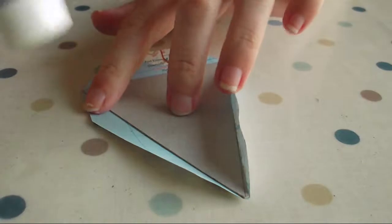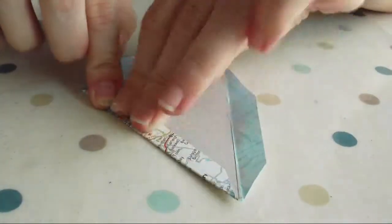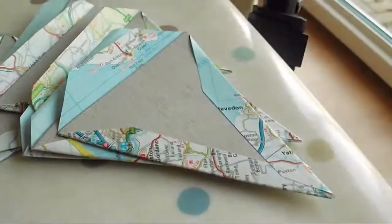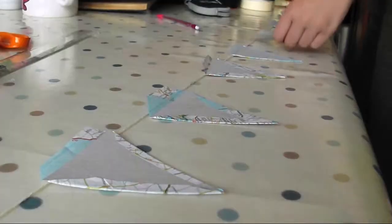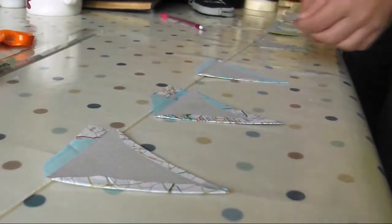Glue the side edges over the back of each triangle, leaving the top untouched. Lay your length of string across a flat surface and secure each end with some tape. Then lay the triangles out with the front facing down and rearrange them into an order you are happy with.